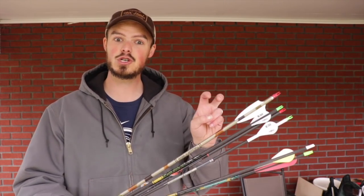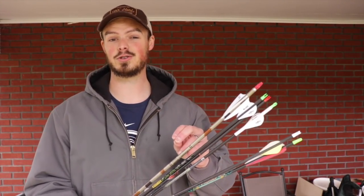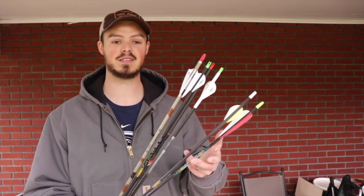So I get to cheat a little bit and automatically get heavier arrows than the vast majority of archers shooting in the 50s to 60s of pounds in that 28 to 29 inch draw. But even if you're shooting a higher grains-per-inch arrow and a stiffer spined arrow, you're still going to have to push yourself to get over 500, 550, and definitely to that 600 total grains of weight.